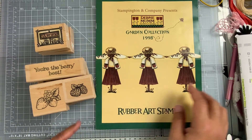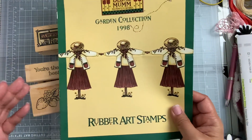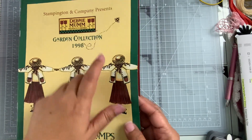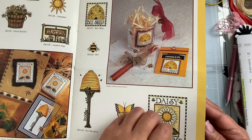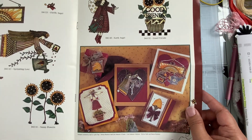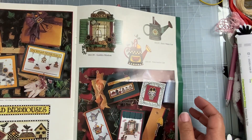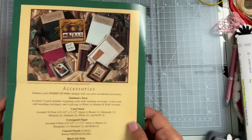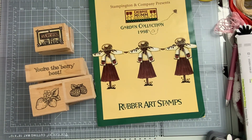She also sent me this little booklet of the collection from 1998 from Debbie Mom. Some of you guys, if you've been watching my haul videos on these, you'll know that I've received or purchased some of these stamps. I've actually seen some of these on eBay and either purchased them or passed them up, but they are so cute. The style is really cute. That's a quick flip through of this little paper pamphlet that she sent me.